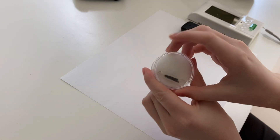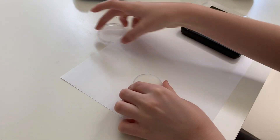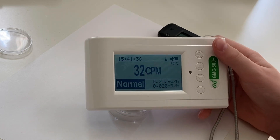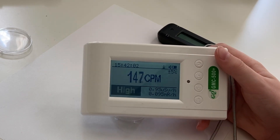But of course you can't start a video about uranium ore without first measuring metallic uranium. Turn on that alarm!